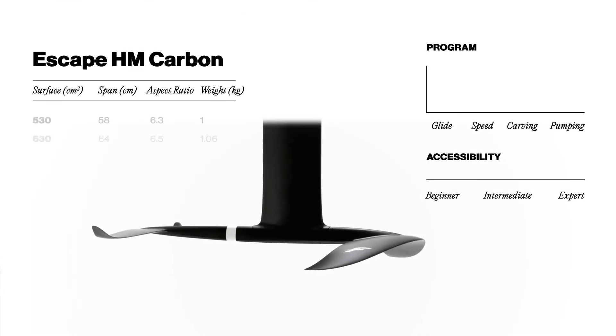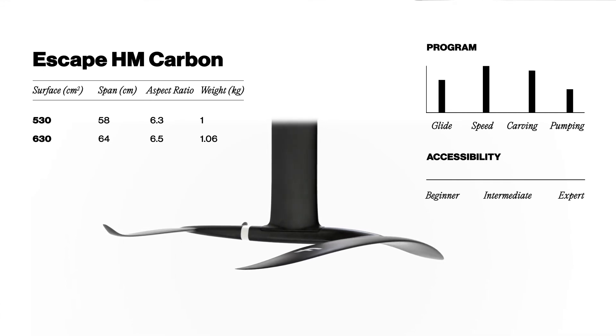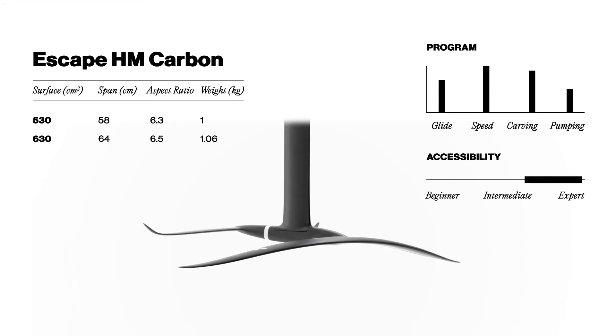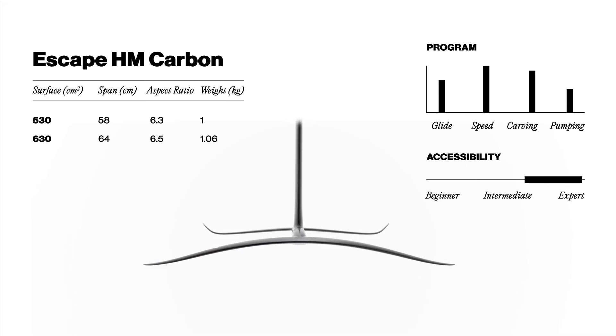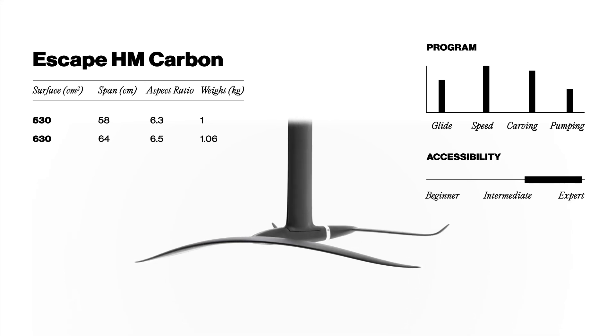The Escape is available in two sizes: 530 or 630 cm square. This finessed foil is incredible for kite foilers looking for speed or powerful sensations while carving, and has also proven to be an excellent foil for pro riders in other disciplines and in specific conditions.